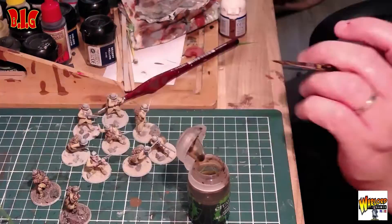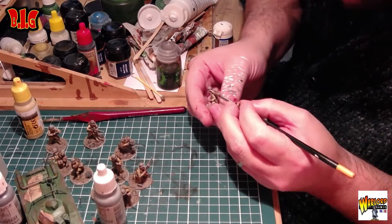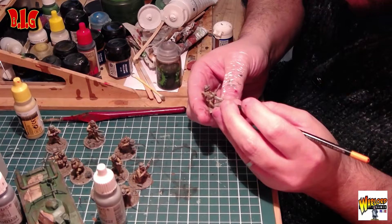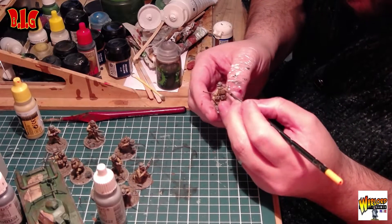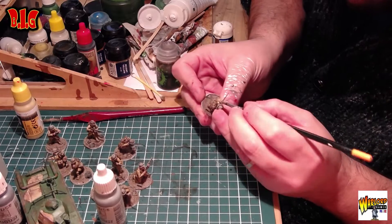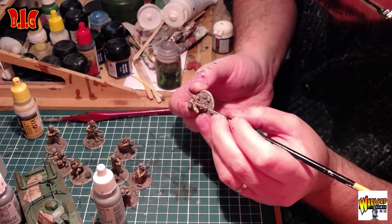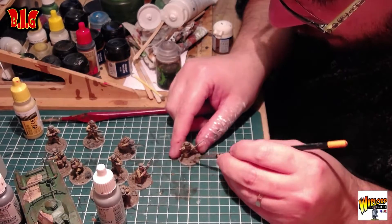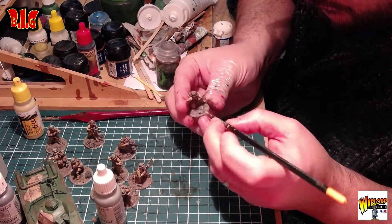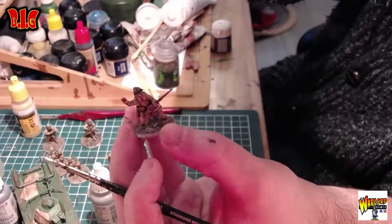Voilà, on a une figurine qui a déjà plus que de la gueule, mais on va faire un déhighlight quand même. On finit le socle. Quand ils sont tous finis, on va faire des highlights. Pour les highlights, c'est simple : je vais d'abord enlever le surplus de peinture sur mon pouce — comme vous pouvez voir, mon pouce a toutes les couleurs chamarrées de la vie. Il faut vraiment bien enlever énormément de peinture. Il ne faut pas qu'il y ait trop de blanc. En fait, le blanc doit être suggéré sur la figurine — il ne faut pas qu'il y ait un trait, parce qu'un trait c'est que vous avez raté le coup.